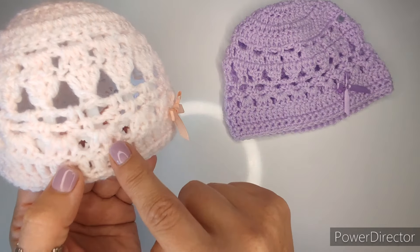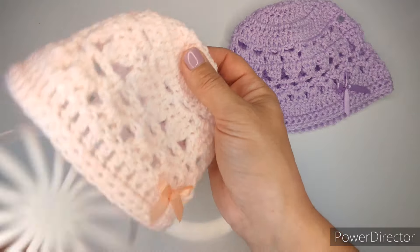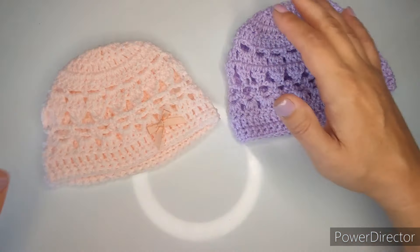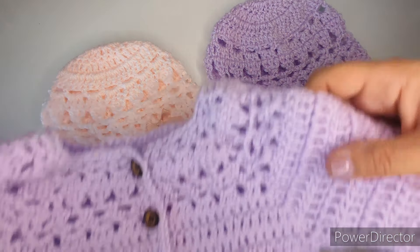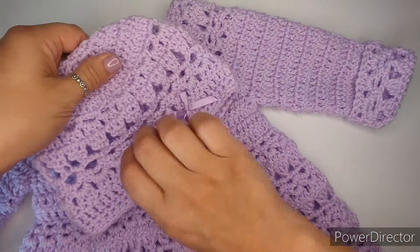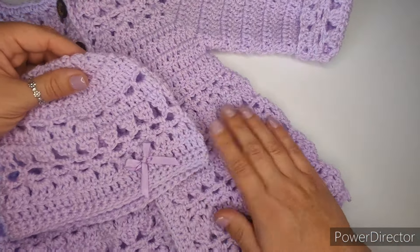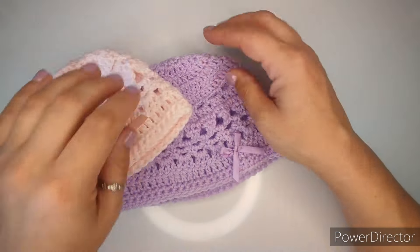This is the 0 to 3 months in light pink with a little bow, and this is how it looks. You can see the little pattern right there. I do have a matching cardigan for this hat - you don't have to make it, but if somebody is interested I will leave a link to it. This is the same pattern on the hat as on the cardigan.